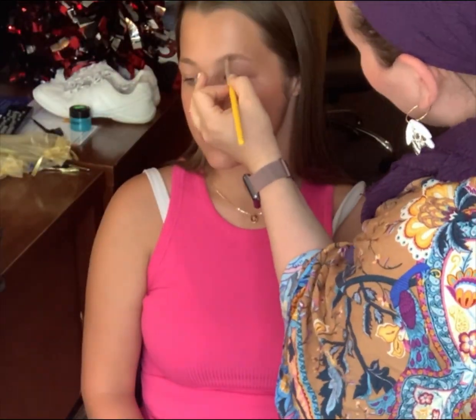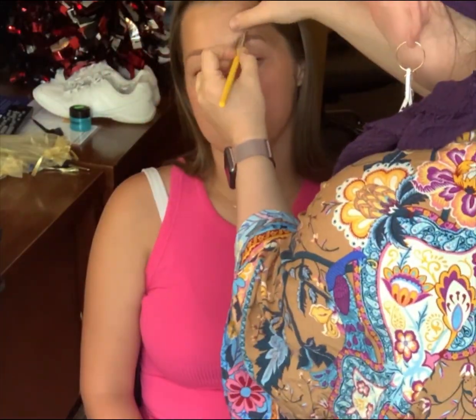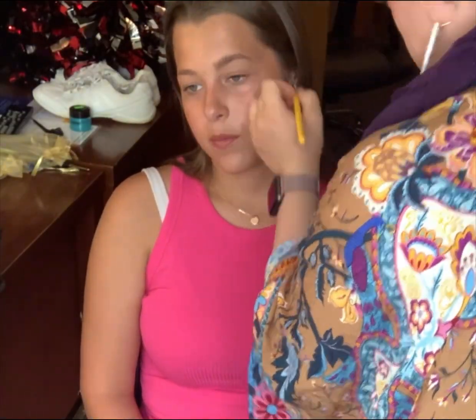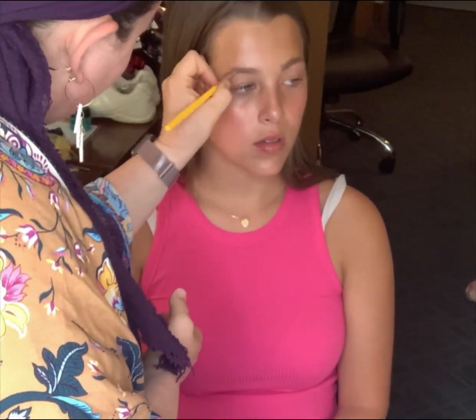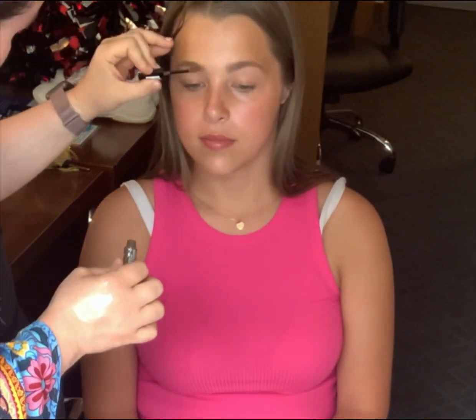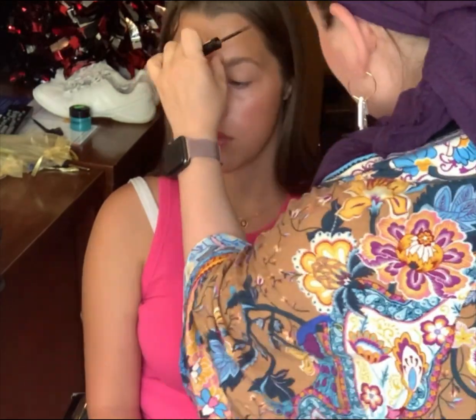Today we're going for a look that is glowy but simple. It was for a very natural photo shoot, so we didn't want to change her look — we just wanted to elevate her for the camera. So I'm filling in her brows pretty lightly with the Senna Cosmetics Brow Powder, and then we're going back in with a gel in just a moment.